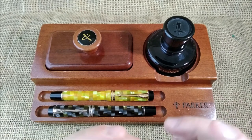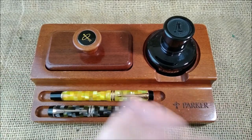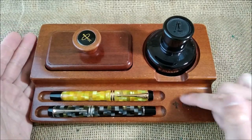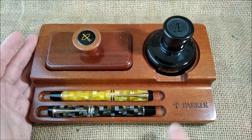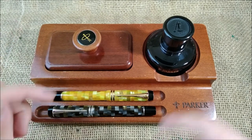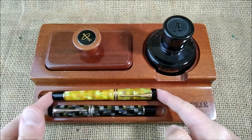Let's talk about it a little bit. So this is made of wood — it is a reddish wood that looks quite nice. It has 'Parker' engraved here, and it has these two pen stands.